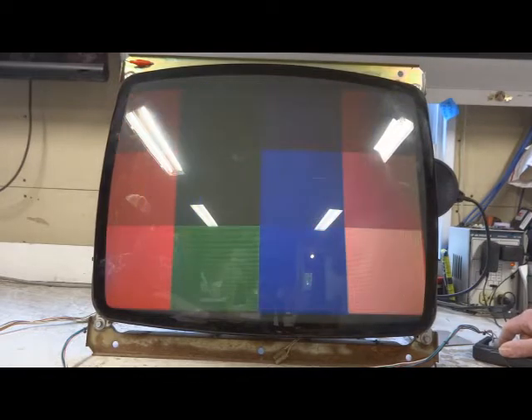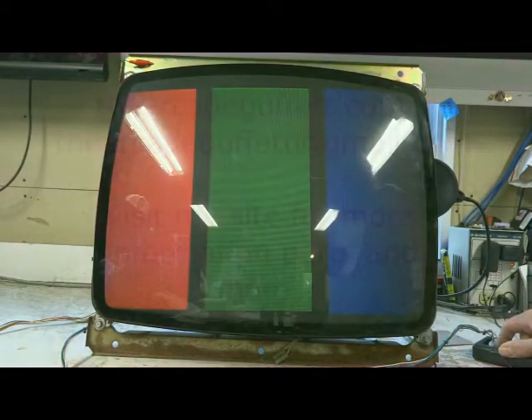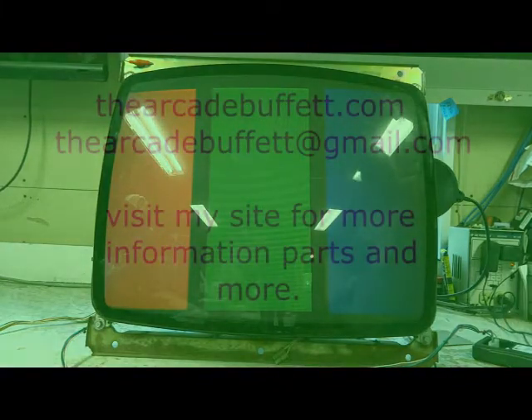If you have any questions or comments, please leave them at the bottom of this video, or shoot me an email at thearcadebuffet@gmail.com, or visit my site, thearcadebuffet.com. Thanks and see you soon!